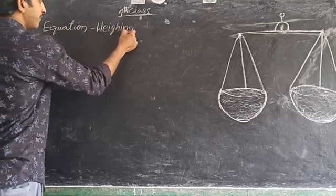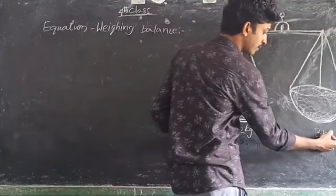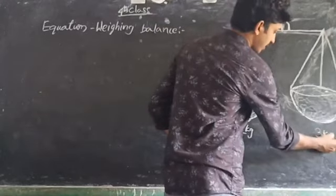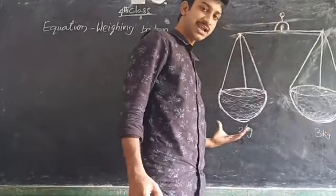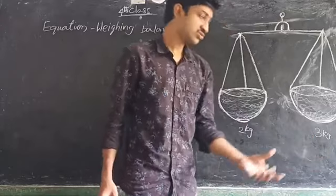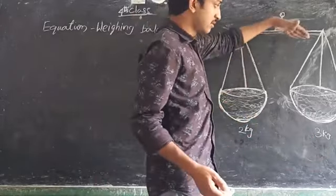I am placing two cages on the right side and three cages of weight on the left side. The balance is not balanced because one side has more weight — it went down to the right side.